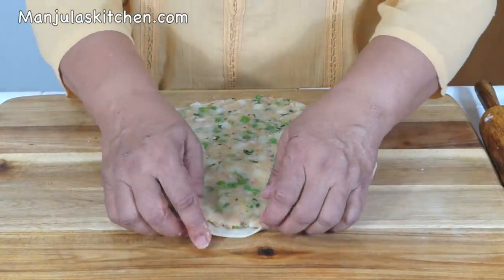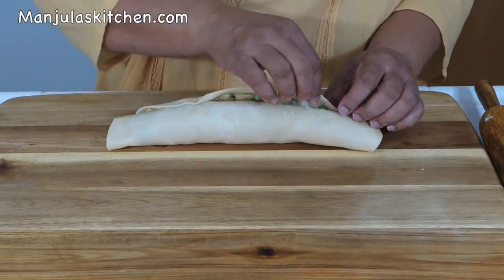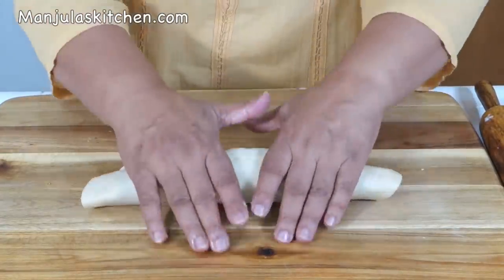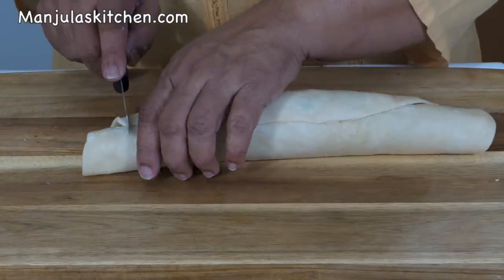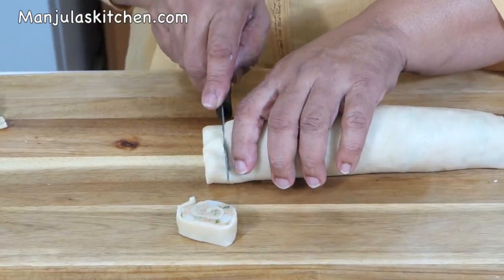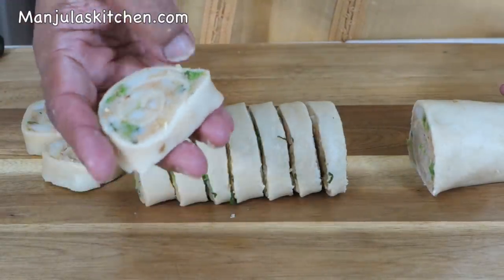Now roll this as a log — take it from one side and roll it tight. At the end, wet your finger with water, go around the edge and press it down. Roll it a few more times. This is looking really good. Now we are going to slice it — cut off about 1 inch from each end, then cut into about half-inch pieces. See how nicely they are looking — we are ready to fry them.